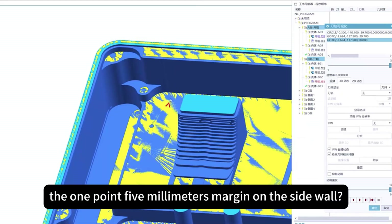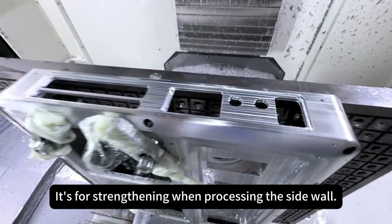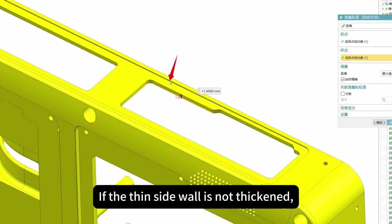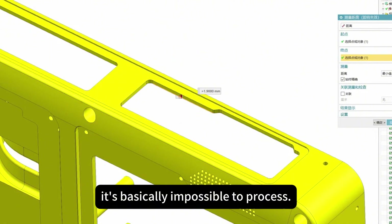Remember when I rough cut, I left the 1.5 millimeters margin on the side wall — that's for strengthening when processing the side wall. If the thin side wall is not thickened, it's basically impossible to process.